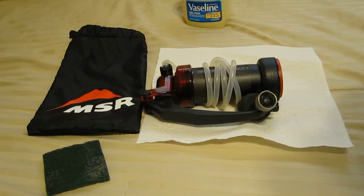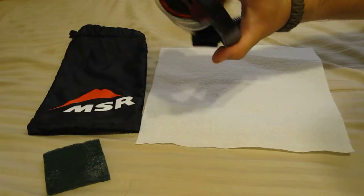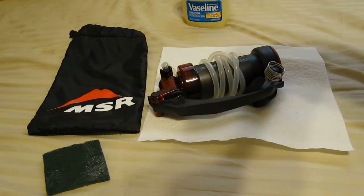Couldn't be more pleased with the filter. Hopefully you guys have found this informative on how the MSR MiniWorks EX works and how to maintain it after you get home. Thank you much — you guys have a good one.